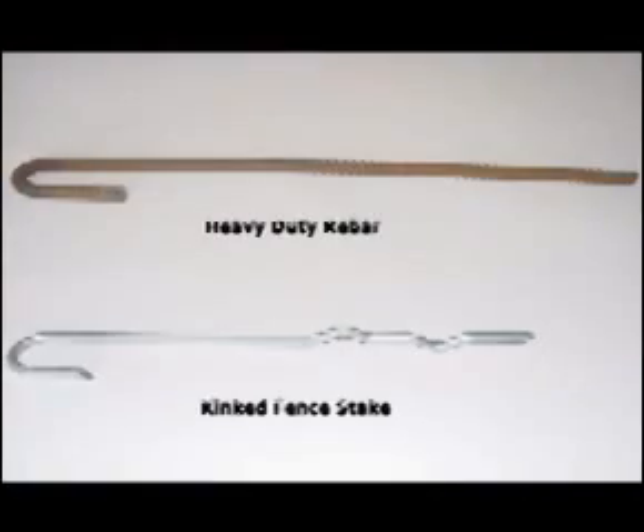There are two kinds of stakes you can use. The kinked stake is for most soils. The heavy duty rebar stake is ideal for rocky or clay soils. The heavy duty rebar stakes come in 12 and 18 inch lengths.